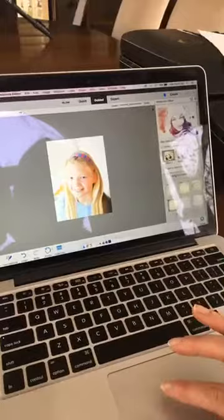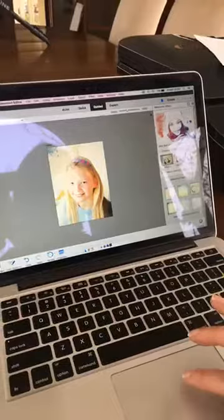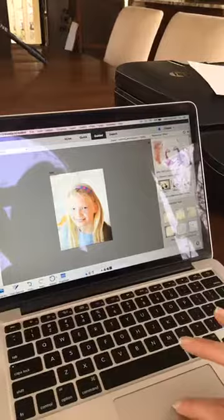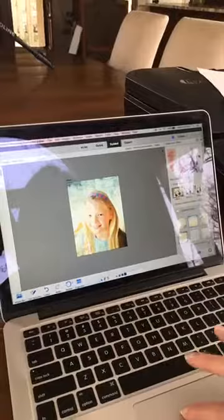Next, we choose the watercolor paper — this is an overlay that gives the brush strokes the look of a real watercolor. I'll play around with a few different options. You can also adjust the opacity of the edit right here. I'm going to go back to this one — I like the brush strokes at the top and along the bottom. Let me adjust it just a little bit. That looks great.